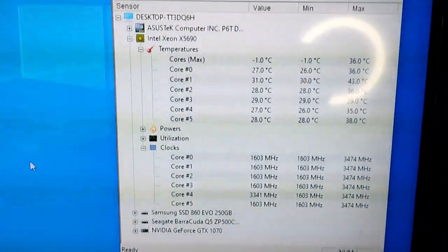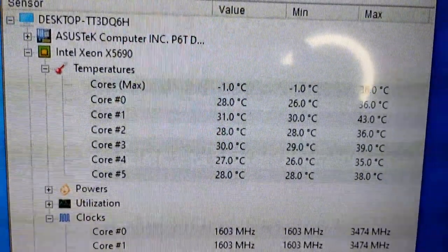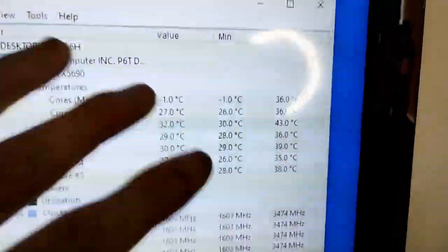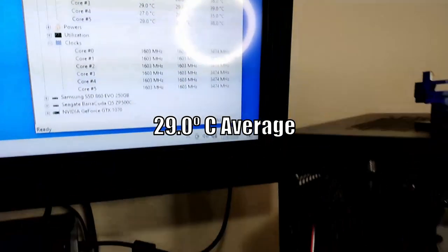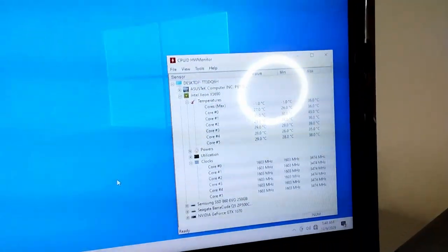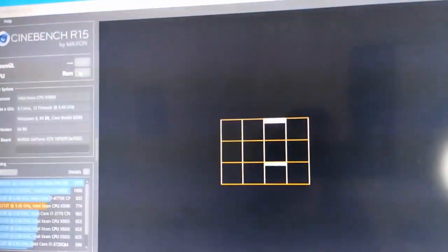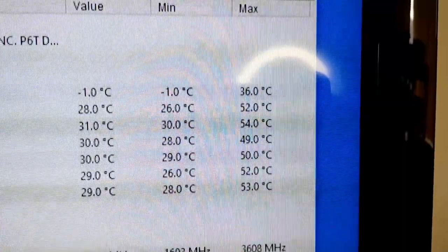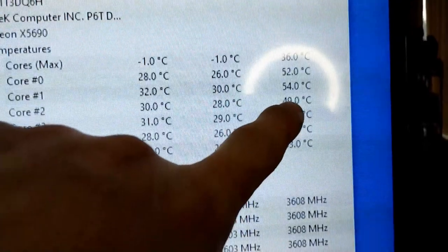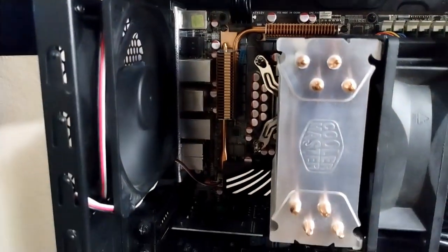We've been running for a few minutes and let it go through all startup, so it's truly idle now. We're sitting below 30 on most cores - I'd say averaging about 29 degrees, compared to 31 before, so not a huge drop but it is a drop. Let's run some Cinebench. After three runs, look how low the temperatures are - most cores were over 55 last time, but now we've got cores under 50 degrees. And all it takes is this one Delta fan.